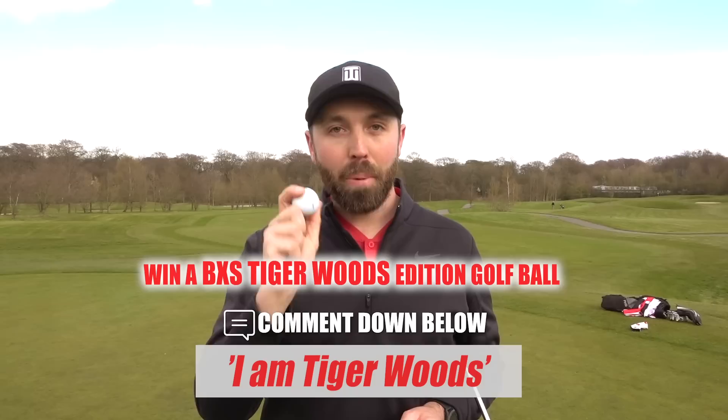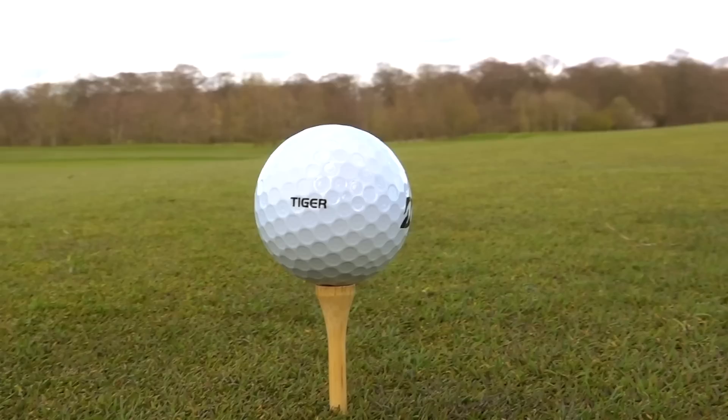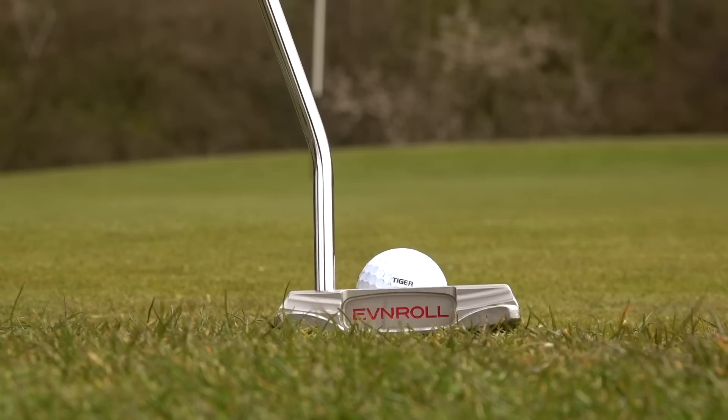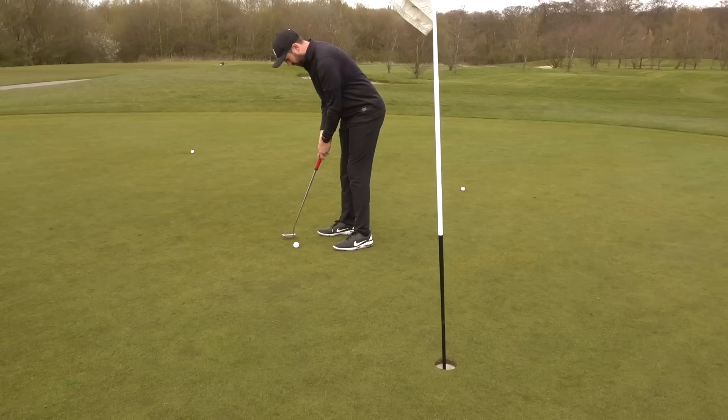I feel like Tiger Woods playing with this ball! I'm going to give three of these golf balls away - comment down below 'I am Tiger Woods' and I will pick somebody at random to win three and post them out to you. As a golf ball, I like it a lot. It feels very premium certainly off the tee, with iron shots into greens, wedges around the green, chip shots - all very very good. My critique is just the softness on the putter face; it's just a little bit harder than normal.